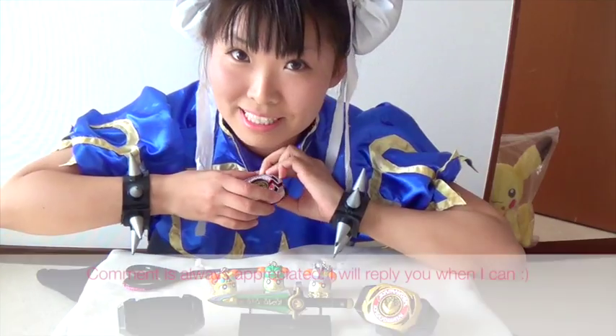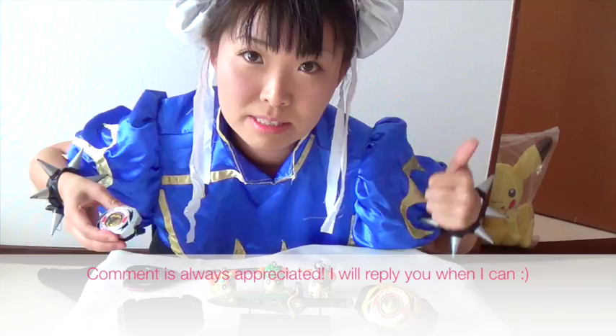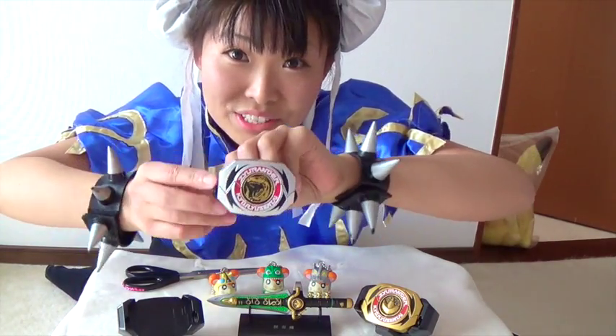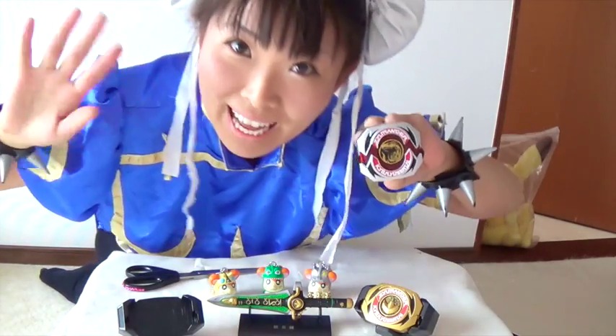If you like my video, please give me a thumbs up — that's gonna make me happy! And if you haven't subscribed to my channel, please do! Alright, thank you so much for watching! Bye!